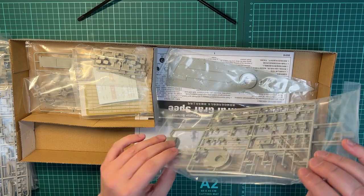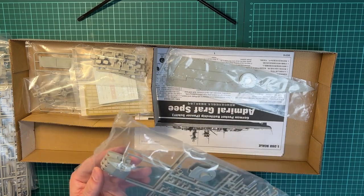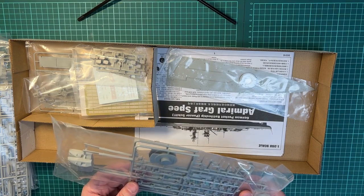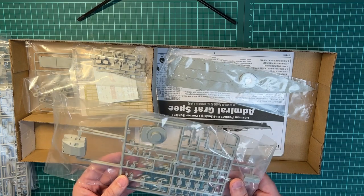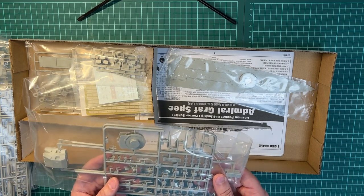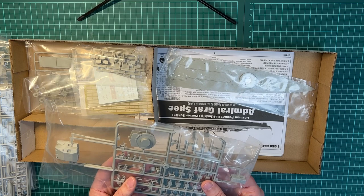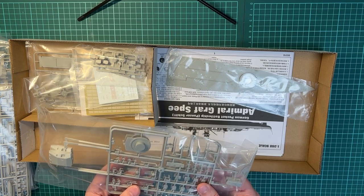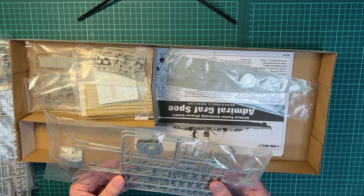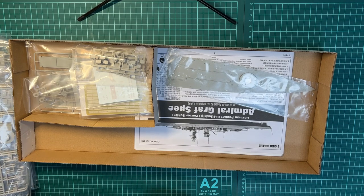Then it looks like we have the different turrets, guns, and torpedoes, and then the turret tower. The Graf Spee had six 280mm guns as the main armament, I think eight 150mm for the secondary armament, and a lot of anti-aircraft guns — both 105mm, 37mm and 20mm. So it was quite heavily armed for being a pocket battleship, and the 280mm guns were quite a lot for such a small ship.